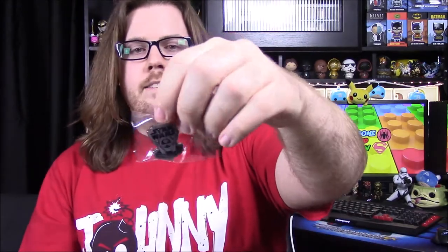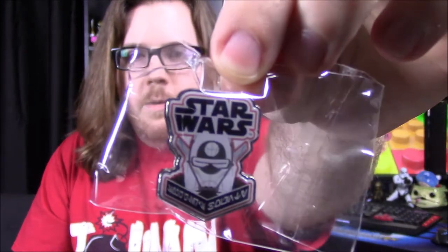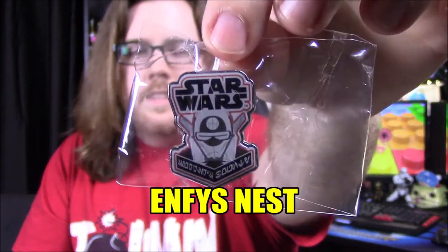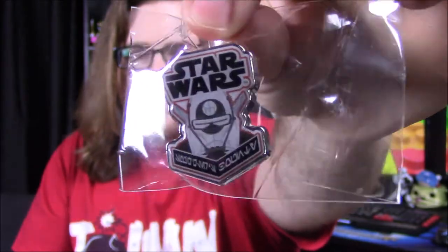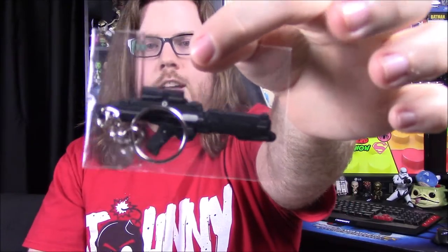Next up we have our pin for the month. I don't remember the character's name — I want to say Reese something — but it's one of the characters from the movie. By the trailers it looks like a villain, but I'm not sure. Then next up we got a keychain that just looks like a Stormtrooper blaster gun, whatever their normal blaster guns are, as a keychain.